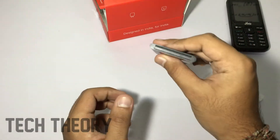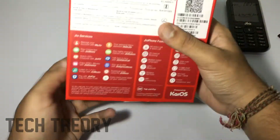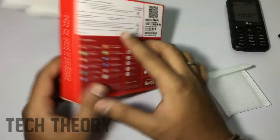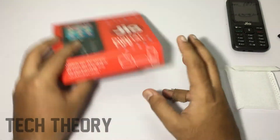This is a 2000 mAh battery, and you get a QR code. This is the box you get — all the info is written over here.